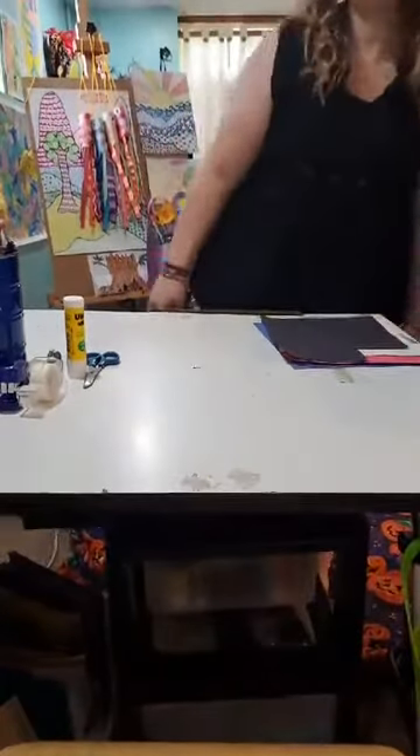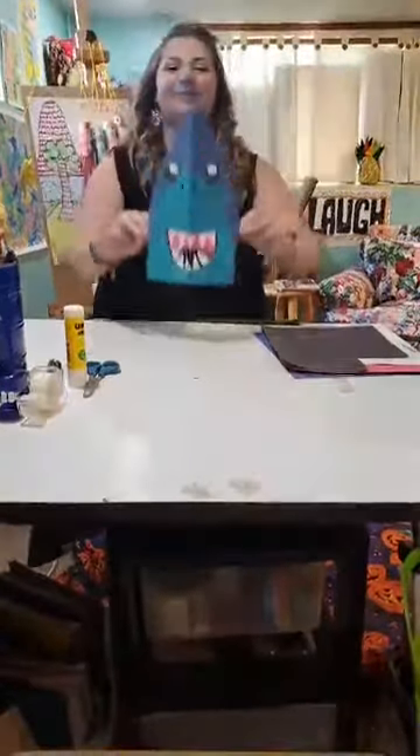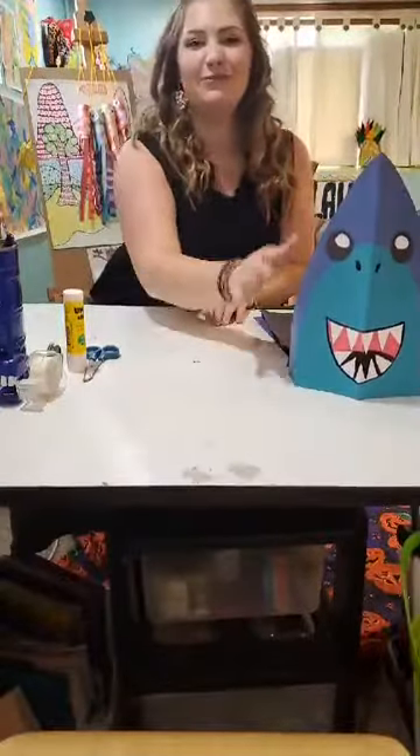Hi everybody and welcome to Cap at Home. My name is Miss Allie and today we're going to be making wearable paper shark hats. This is a personal favorite of mine.